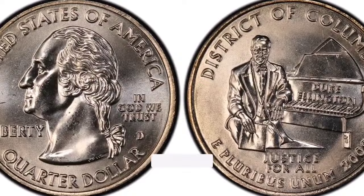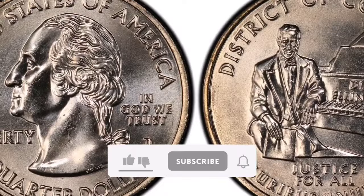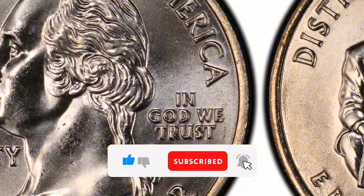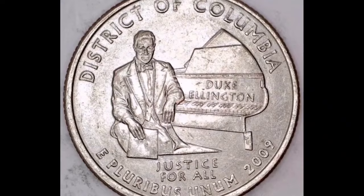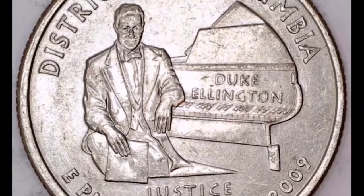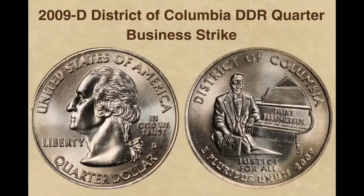It is with great pleasure that I present to you today the 2009-D District of Columbia Double Die Reverse (DDR) Quarter. One of the more popular varieties among collectors is the 2009-D District of Columbia DDR Quarter, which is valued for its unique doubling defect.